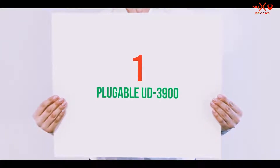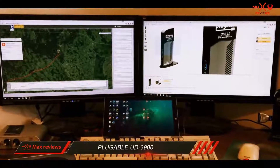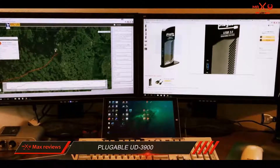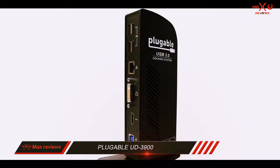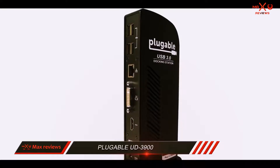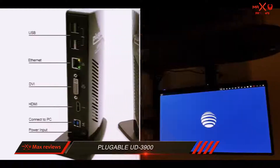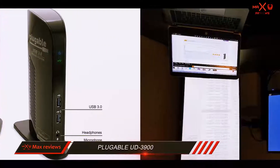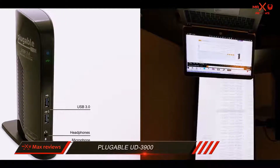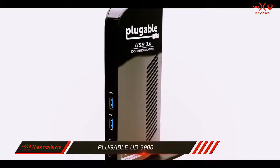And number 1 on this list: the Plugable UD 3900. Upgrading your laptop is a breeze if you have the product with the right tools, and the Plugable UD 3900 seems like the best choice for that. It's a universal laptop docking station that only works with Windows systems, but is loaded with various ports like HDMI, DVI with VGA adapter, Gigabit Ethernet, and plenty of USB ports.